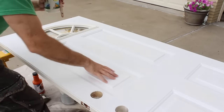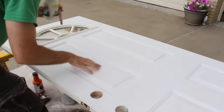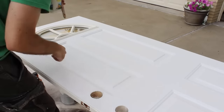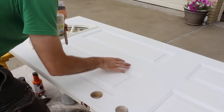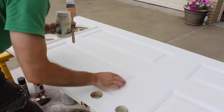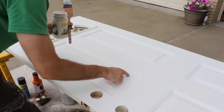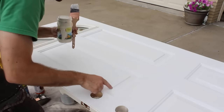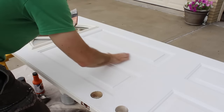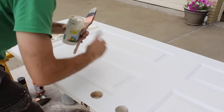For a door like this which has panels in it — one, two, three, four panels — I like to paint the panels first. The reason why is because then I can watch the panels as I paint larger sections of the door for paint drips. If the panels have paint drips or there's paint accumulating in a corner, I can wipe it with my paintbrush while I'm painting the larger sections of the door.